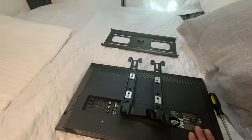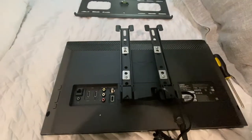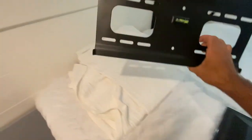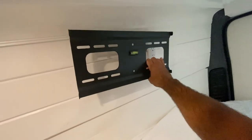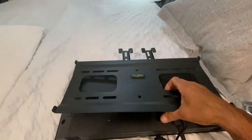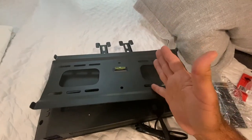Now I'm working on installing this flat screen TV, which is going to go over the bed over here. Like everything in a van, you're going to need to modify some things. I'm going to put the bracket right here, but I need access to that outlet. And since this is such a small TV, I don't need such a big plate. So I'm going to take the grinder and cut this right here.